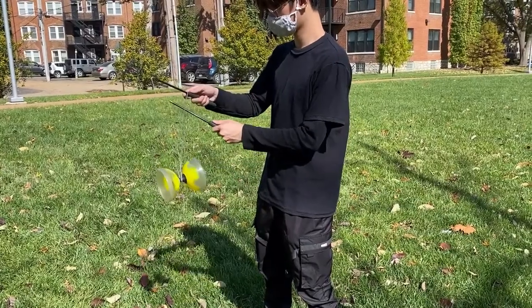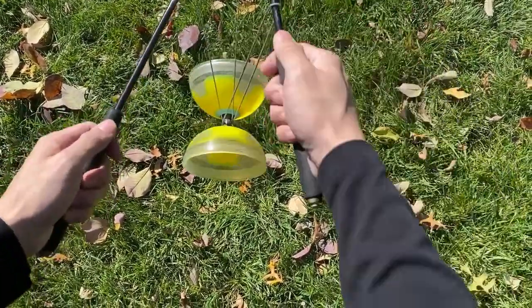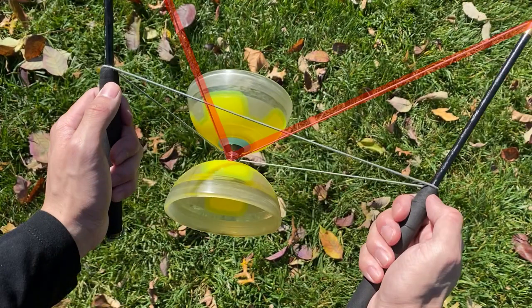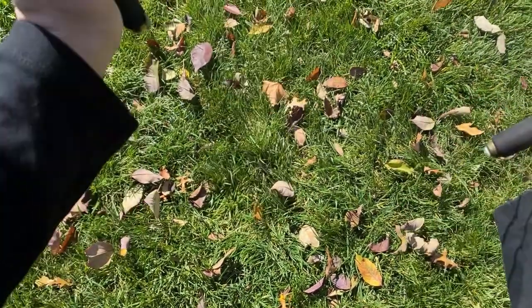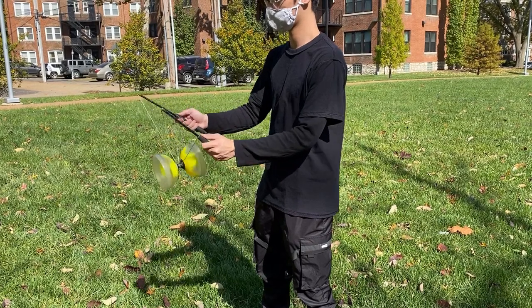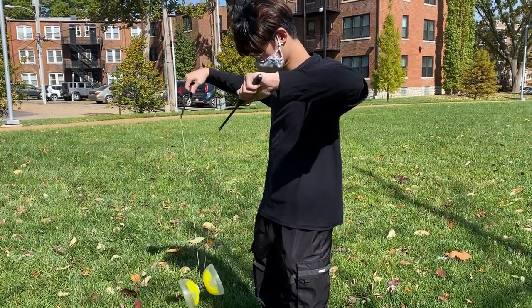If you want to learn this trick, make sure to learn trapeze first. Start by performing a trapeze with your right stick and then find the hole formed by the string under your right stick. Stick your left stick into this hole and then pull the string to the left. Your next goal will be to throw the Yo-Yo up and point your stick straight up so you can catch the Yo-Yo on this string. The biggest problem is this string, which blocks the Yo-Yo when you try to toss it up, so make sure to toss it in a way where you can avoid it. When you're about to do the toss, your sticks should be slightly angled, then toss it very gently to avoid the string and point your stick straight up to catch the Yo-Yo on top. When you're done, just point your stick straight down and everything will slide off.